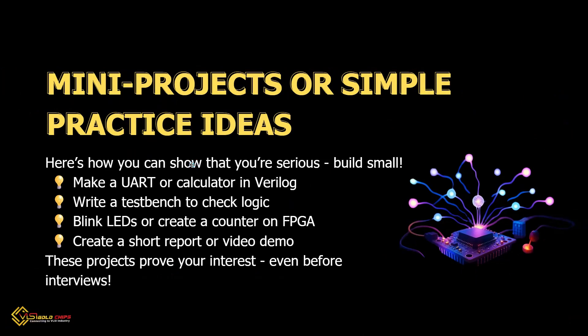Want to show companies you are serious? Build small projects like a calculator or UART in Verilog, then write a test to check the logic. Blink LEDs or make a counter on FPGA. Make a short report or video about your project. Small projects show your interest and effort even before interviews.